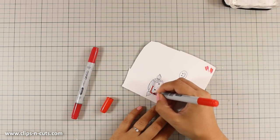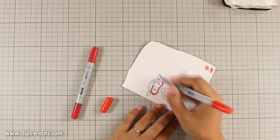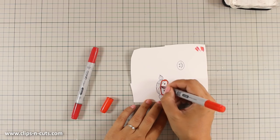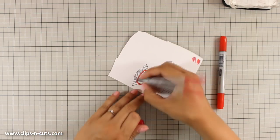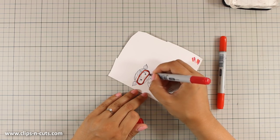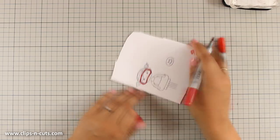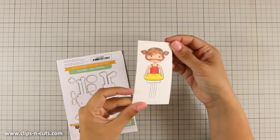I'm using my Copic colors to do some basic Copic coloring and add color to my image, but you can use any favorite medium that you have — watercolors, markers, pencils. You can even paper piece your swimming suit.